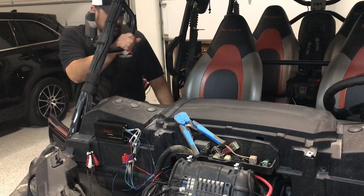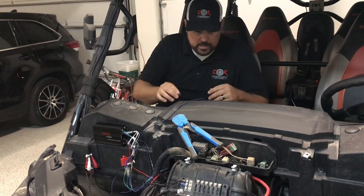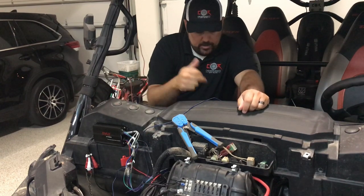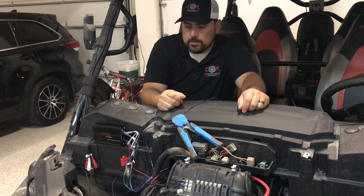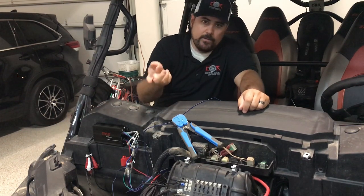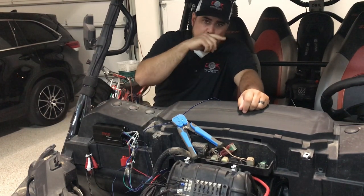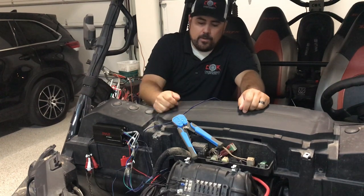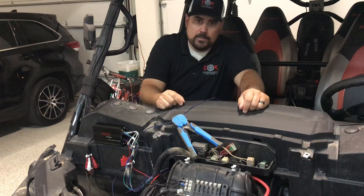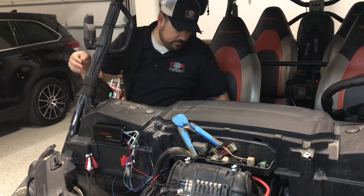What I'm going to do now is get ready and run the remote wire through the dash and hook it up to the stereo remote so I can turn the amp on and off. When the rocker switch goes on and off it turns the stereo on, which will turn the amp on. We'll get that set up, get that rammed through, and then we will test it out.